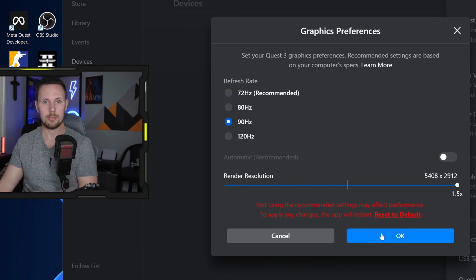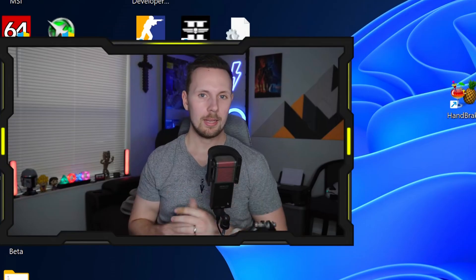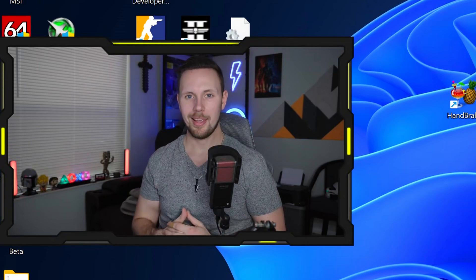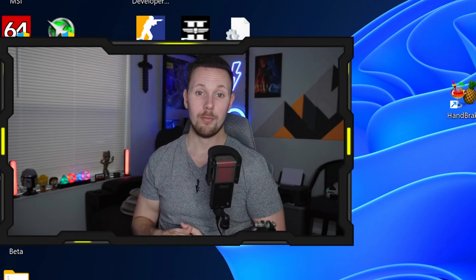Pretty much every game has worked just fine at 90Hz and I'm able to max out the render resolution without issue. That's it, guys — thank you so much for watching. I hope you learned something; let me know if this helped in the comments below. Have a great day — peace!